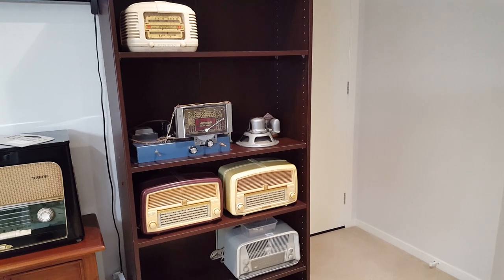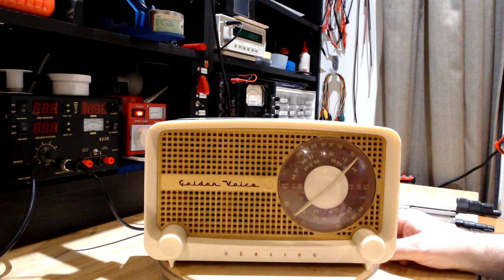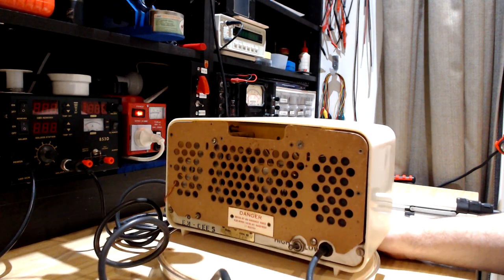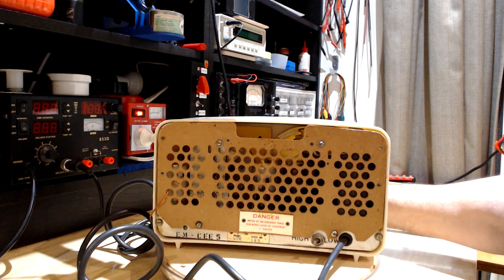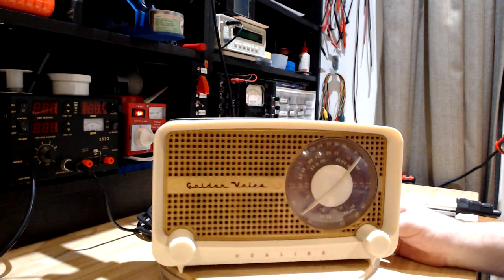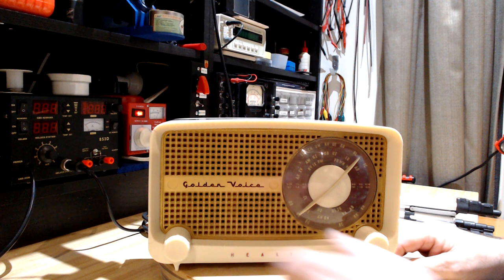I've got enough to keep me going for a while. Good evening — I've got a Healing Golden Voice here tonight. I picked it up this afternoon. It's apparently been restored at some point, but the guy who sold it to me said it pops or crackles occasionally. It's got a new cord on it and different screws, so someone's had a go at it. The model is a 503E — I haven't looked it up yet, but it looks to be from the early 50s. Nice looking radio; the case is good.